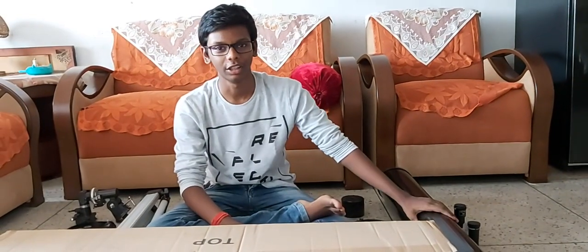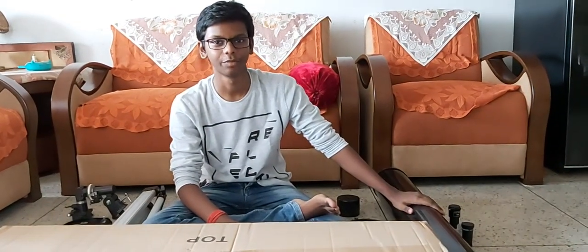Hello guys, you are watching ULTRA Inventions. Today I am going to assemble and build Power Sinker 140EQ of Snellstrung Company. So let's start.